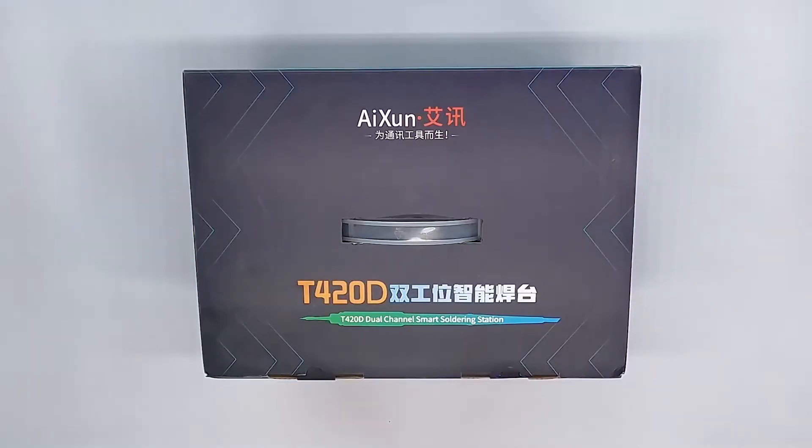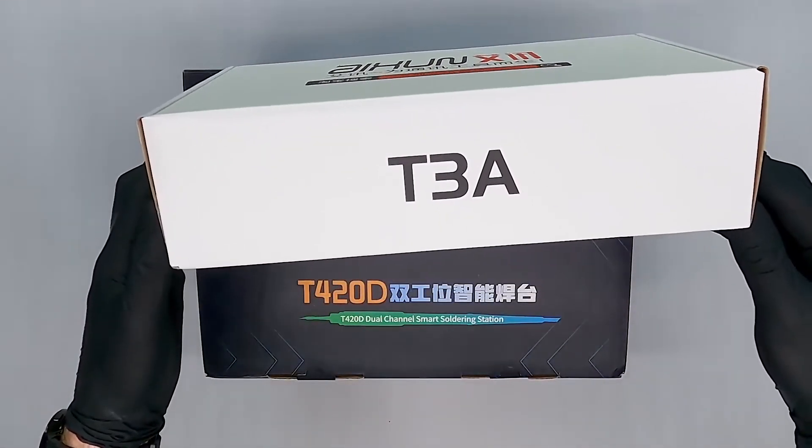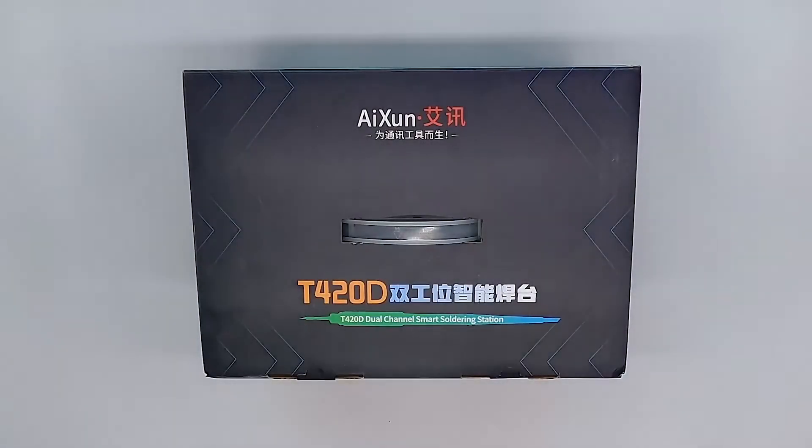Hi everyone! Today we have a product comparison review of the JC Eichsen T420D and the small JC Eichsen T3A. We are comparing these two products against each other and will show you which one might be better for you.